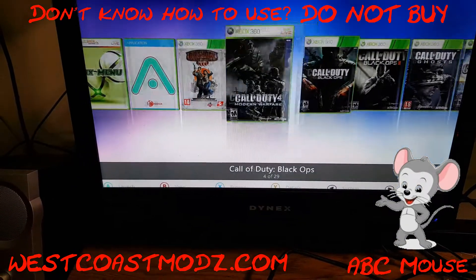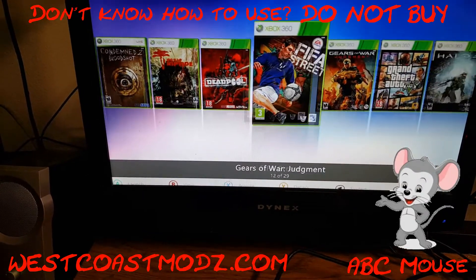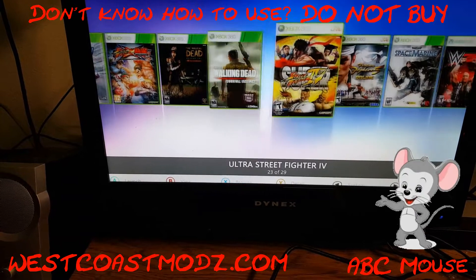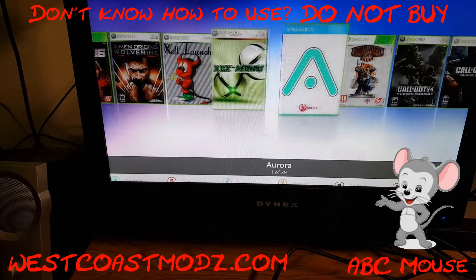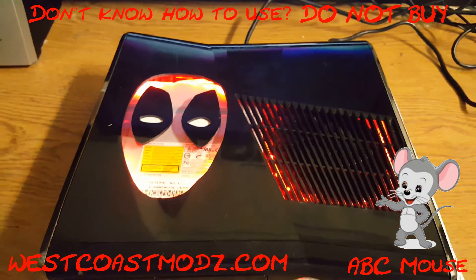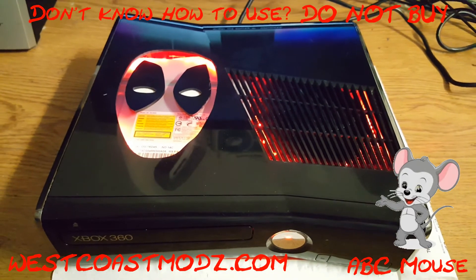Quickly go through this. So once again, RGH Trinity Deadpool edition, West Coast Mods. Thank you.